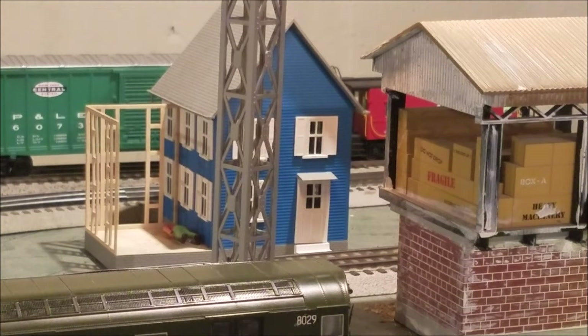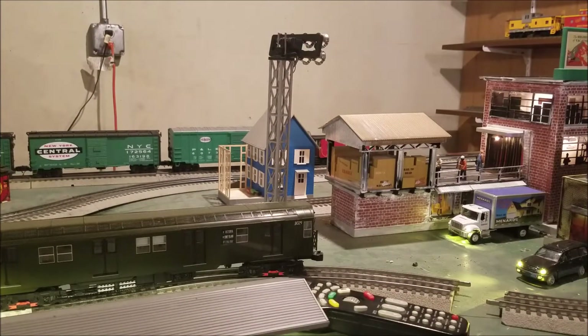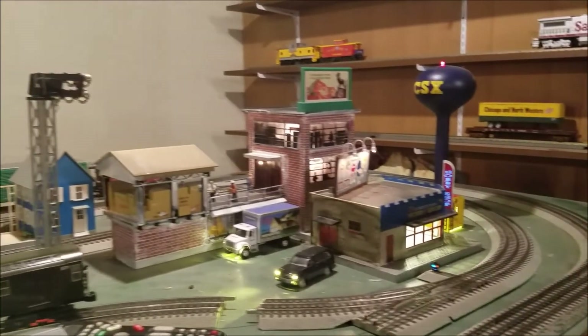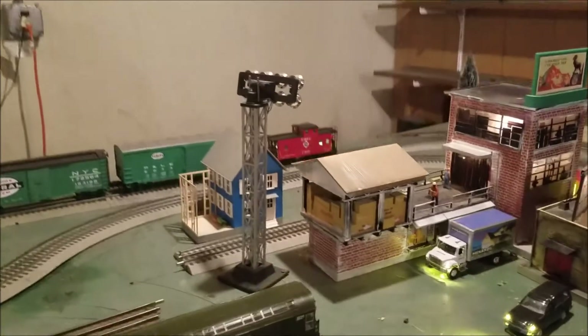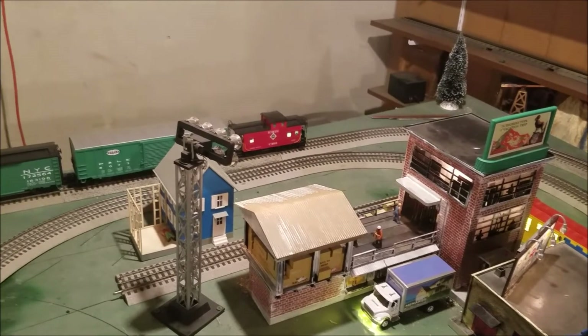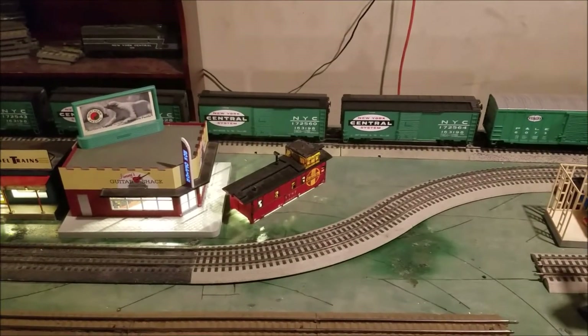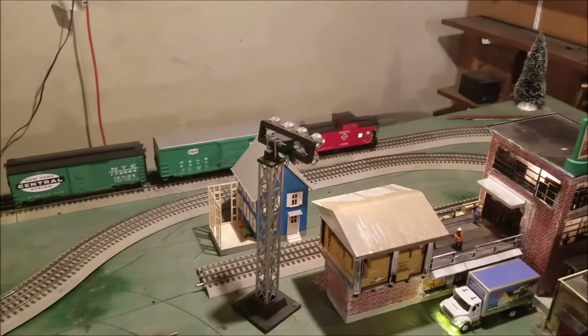Last thing over here is I have this model power house that I moved from another location on the layout — I wasn't happy with where it was before. I'm going to kind of make it like the owner owns all of the property over here: he owns the transfer dock and the hobby shop building, and this is his house. I know housing codes in real life — you would never see this because it's so close to the track and also close to an operating noisy factory. But it's my railroad — I can do what I want. And I went ahead and wired in this Santa Fe caboose shell, which is going to be used like an office. So that takes care of updates on the layout.